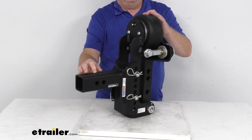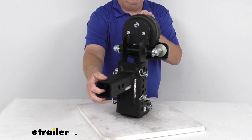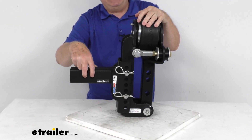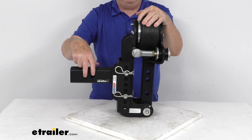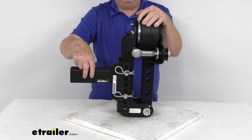This is designed to install into a 2.5 inch by 2.5 inch trailer hitch receiver opening, and you secure it into your hitch receiver with your hitch pin and clip. The hitch pin and clip is not included — it requires a 5/8 inch diameter hitch pin and clip, which we do sell separately. You can also see it offers two different hitch pin holes to fit your application.